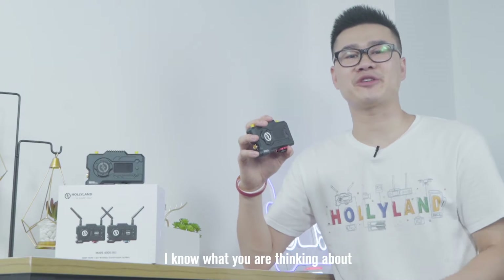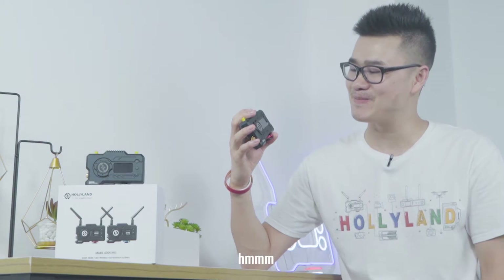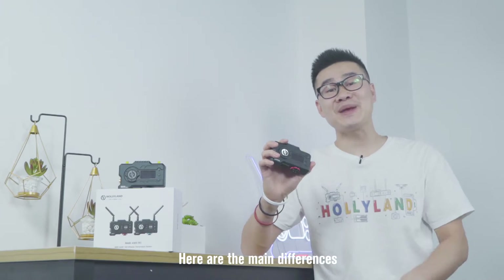From the name, I know what you're thinking about: Mars 400S Pro — what are the differences comparing to the Mars 400S? Now let's get straight into it. Here are the main differences.